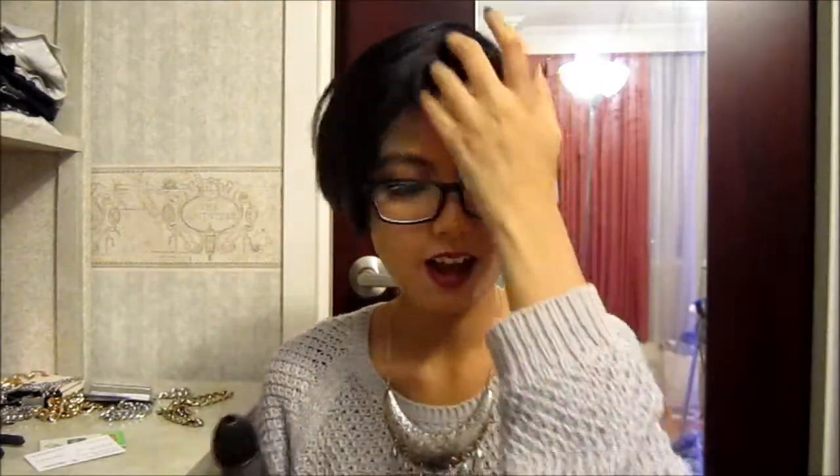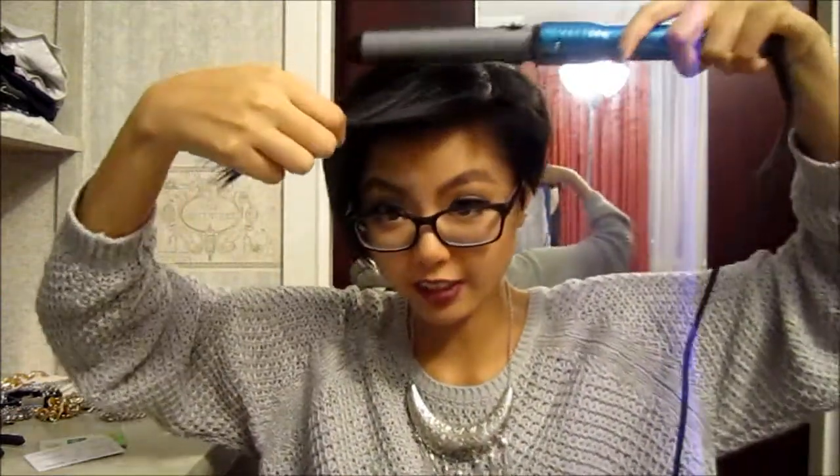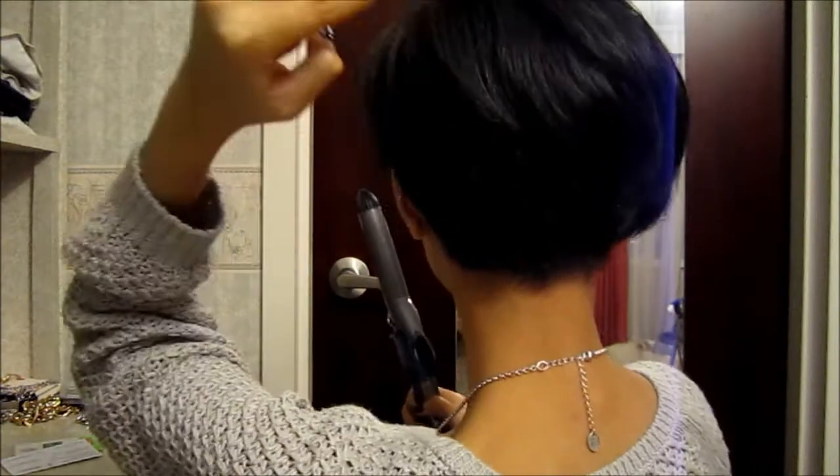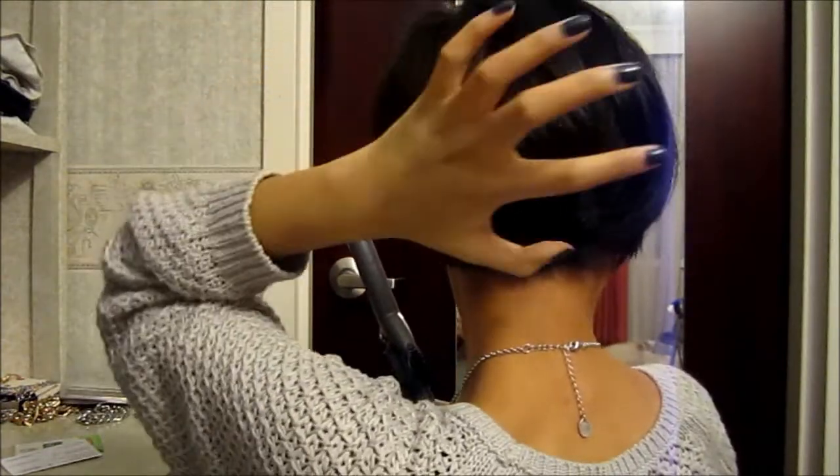Last section — the tricky part is the bangs. My bangs used to kind of swoop down a bit, but now they've grown out. For the front part, what I would do is take one section and wrap it around the barrel. When I let go, it just has this really nice shaping kind of wave — it looks so nice. I would keep doing it for the second, third, and last sections. In the back of my head, I would normally twist it toward the fuller side of my head.